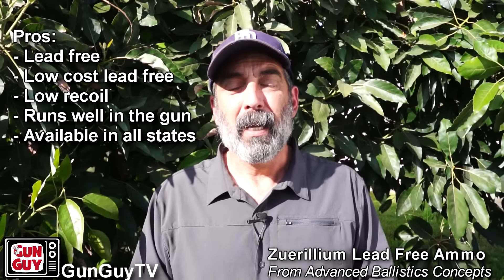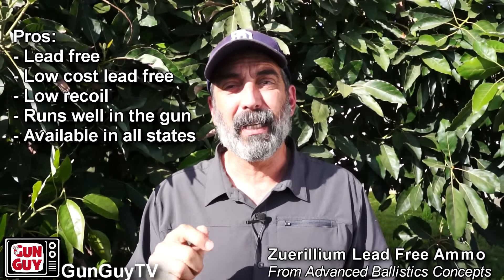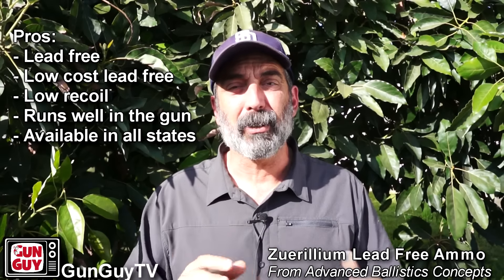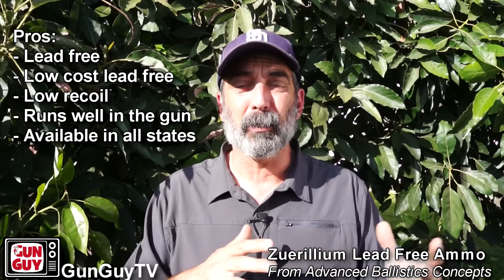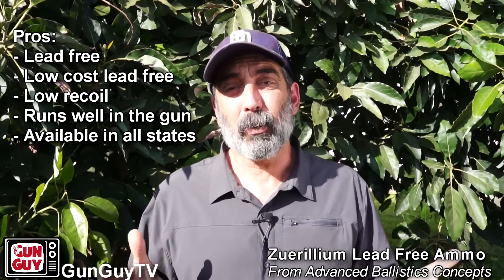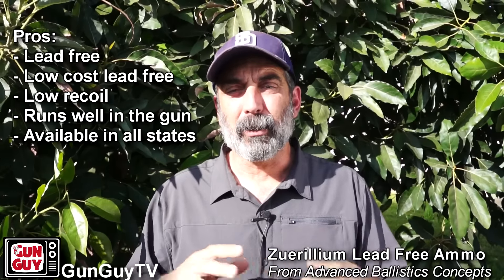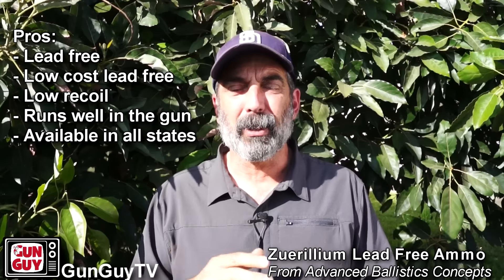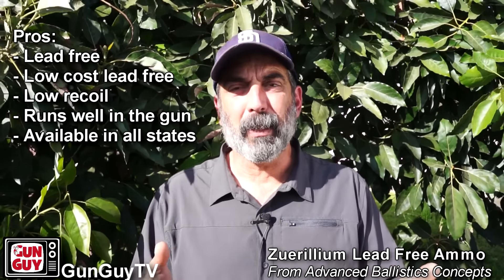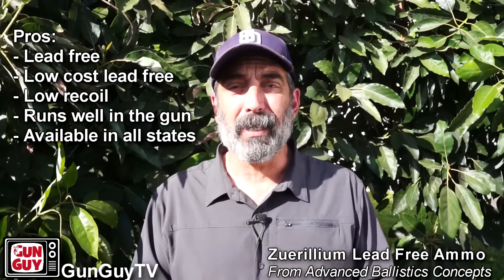We might as well start preparing for lead-free ammo now. As far as lead-free alternative ammunition is concerned, another pro is that this ammunition is much less expensive than other lead-free options. I shopped around and found it was a little less expensive in some cases and a lot less expensive in others. I suspect the reason is because they're cast bullets — it's simple and much more efficient to cast bullets than to make more complicated bullets out of other materials. These are cast bullets meant for range practice, simpler and less expensive to make, so they've kept the cost of the ammunition down.